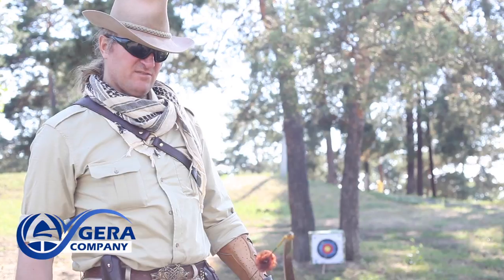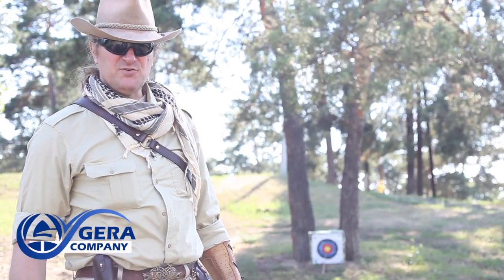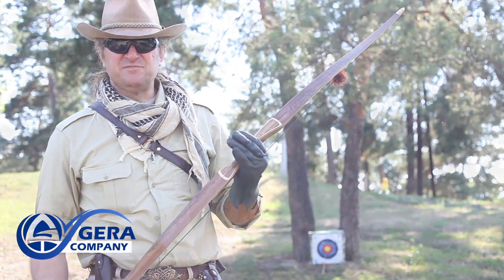Well, what can I say based on the first few shots? The bow has a smooth draw, a very soft release, and arrows fly really straight. So, as I said, this bow is perfect for beginners as well as expert archers.